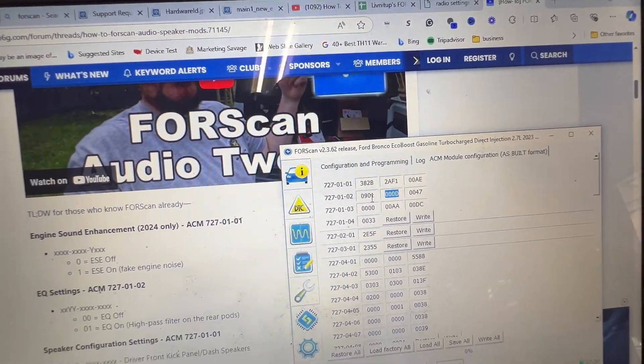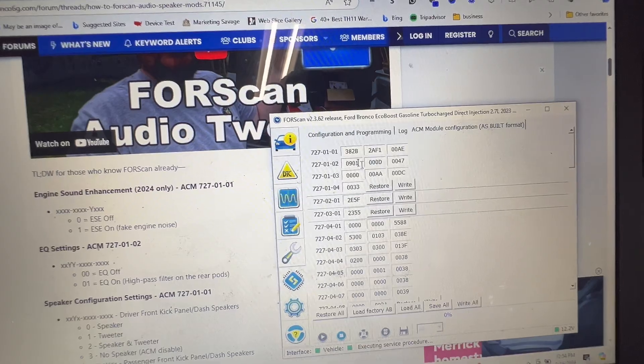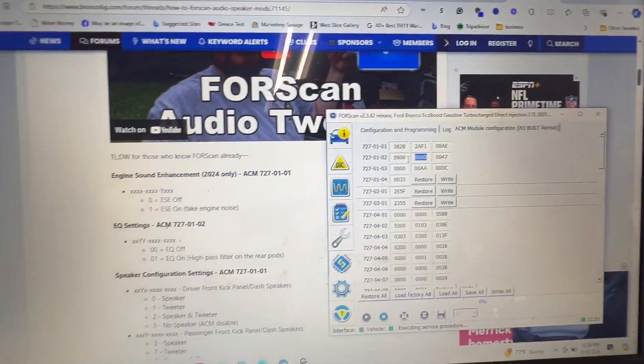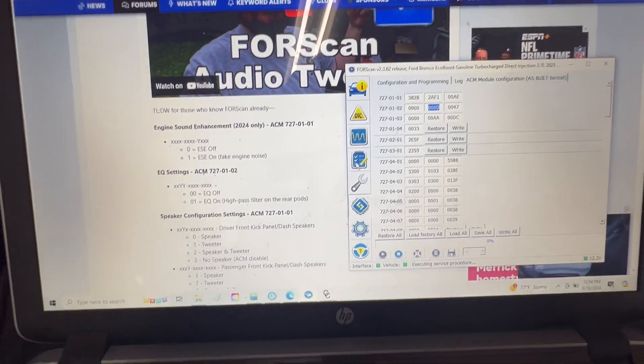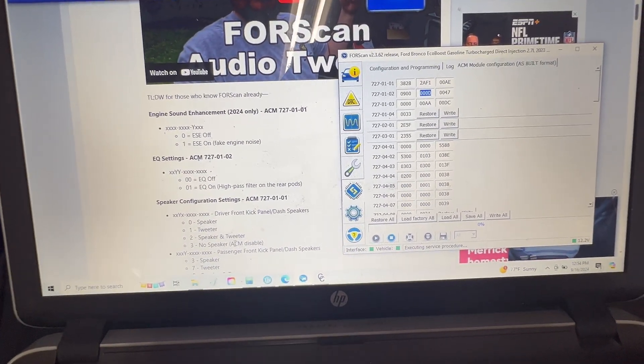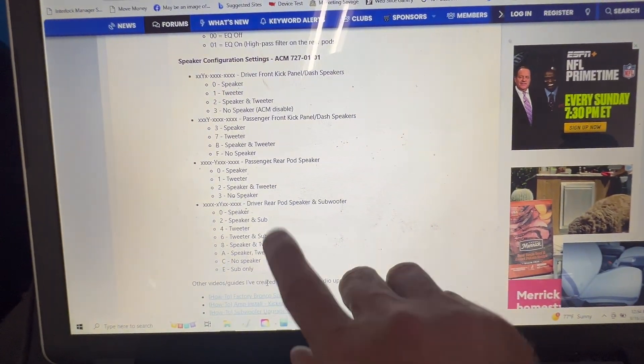Then you go down and click write. With mine it didn't work right away — I had to try it a few times and eventually ended up forcing it in, and it worked. I also changed the settings down here to make sure they were all correct, so that the rear was set to speaker, tweeter, and sub.